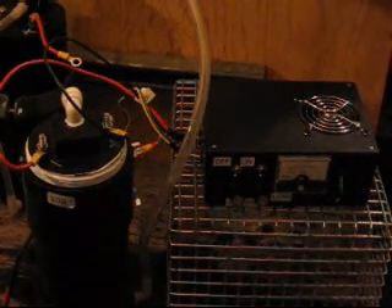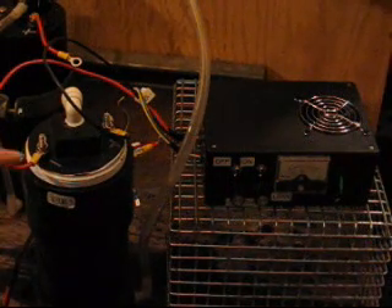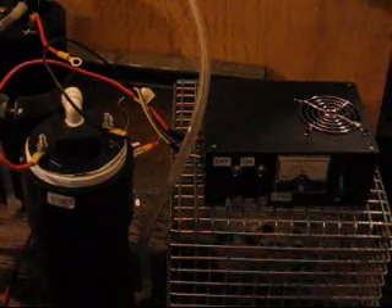There's exactly one teaspoon of lye — sodium hydroxide — in this tank, and that's about a half gallon of water. So that's a pretty good ratio: about two teaspoons per gallon of water to run a pulse width modulator in this particular design.